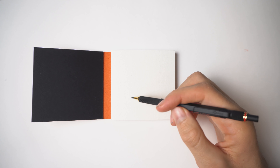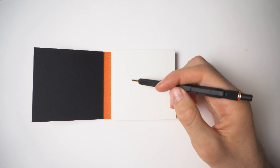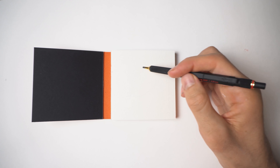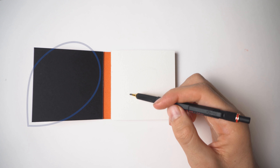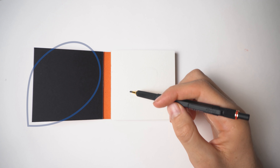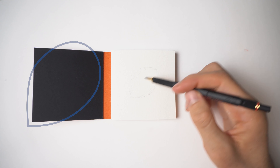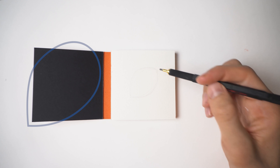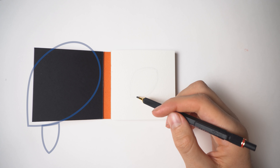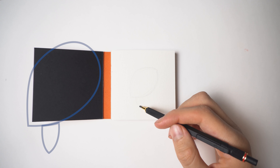First of all we will draw the body of the turtle with pencil to know the main composition. You will see steps of drawing on the screen. I realized that it could be hard to see the pencil drawing, so I made graphic elements that you are seeing on the screen — just follow them.